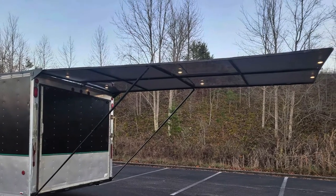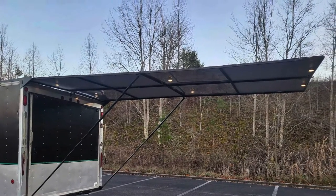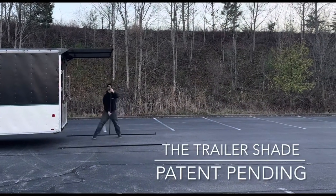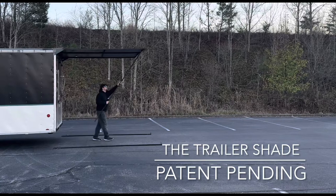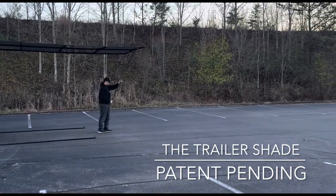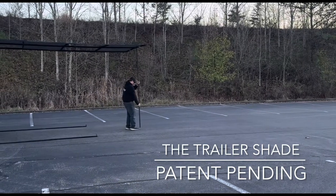Here we are introducing our new product called the Trailer Shade. Trailer Shade is a metal structure designed to retract off the back of any enclosed trailer, such as horse trailers, race trailers, construction trailers, or even box trucks.